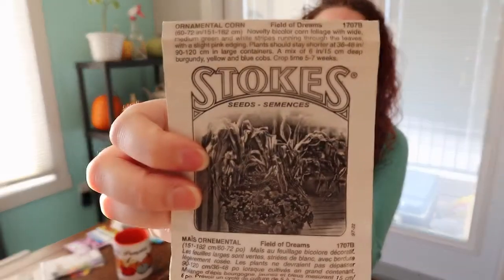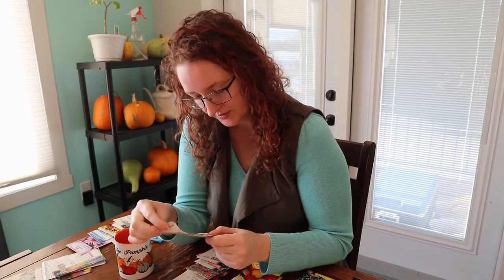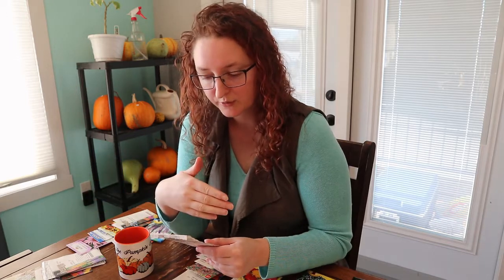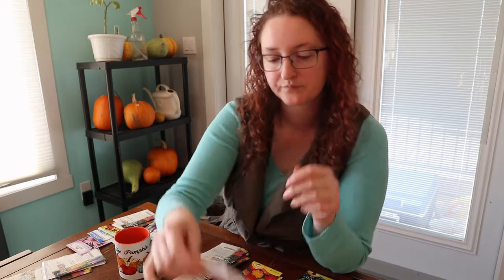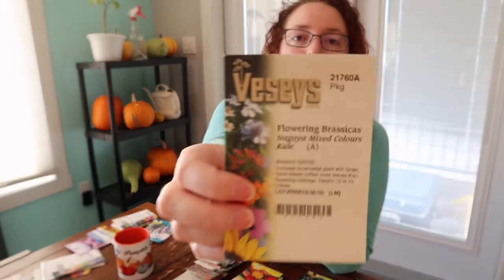I've got a couple of things I grow just for the foliage. One is called Field of Dreams — an ornamental corn from Stokes Seeds. It's got beautiful bicolor foliage with green, white, pink, and purple color variations striping through the corn leaves. It also makes a beautiful spray of bloom and provides a bit of height — about three to four feet tall.